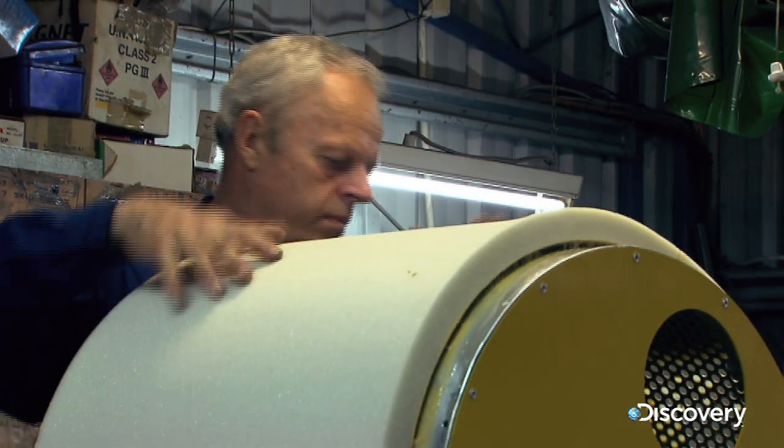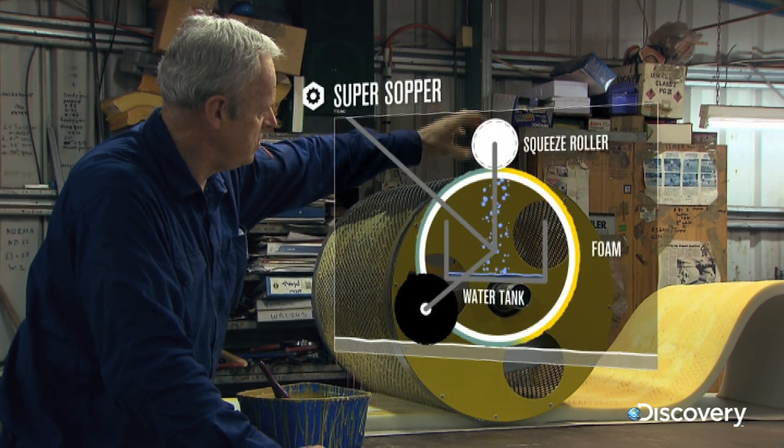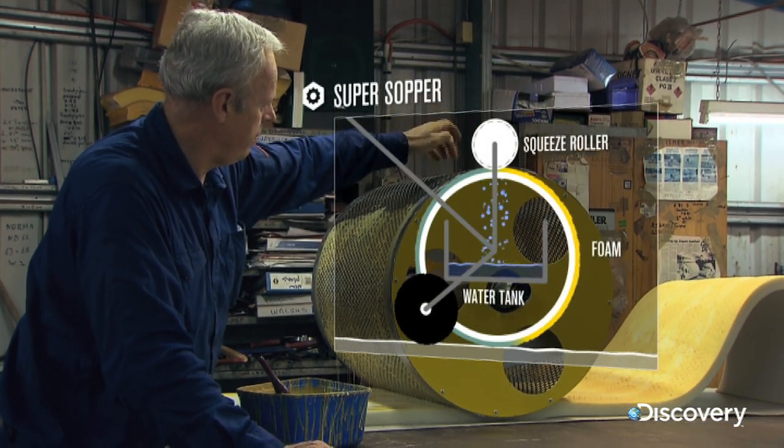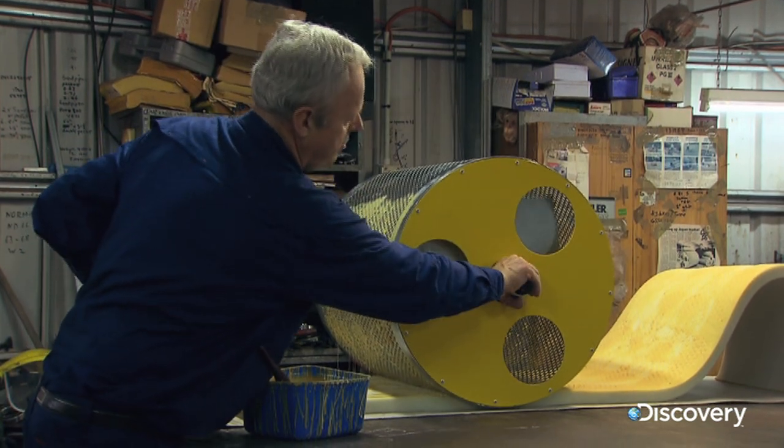Just like your sponge at home, the wet foam then needs wringing out. The squeeze roller fitted here squeezes the water through the perforated metal into the internal water tank.